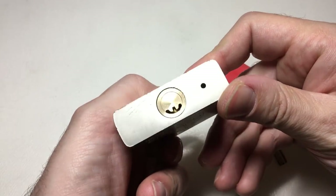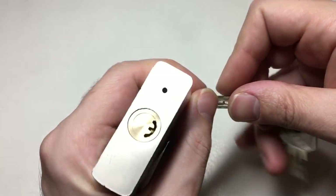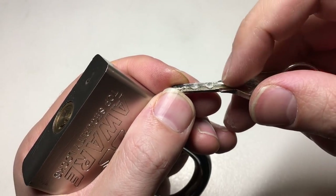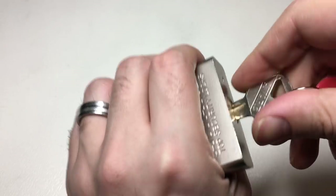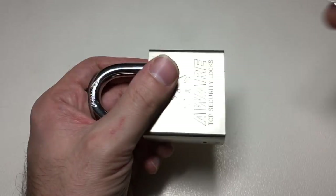A dimpled keyway — gosh, that's going to be good. And even when you look at the key it doesn't look that bad, does it? It's a five pin, highs protected by lows. How does it work? Well, pretty well truthfully. Ball bearing mechanism — you think, yeah, that's not so bad.